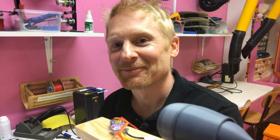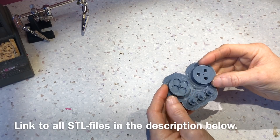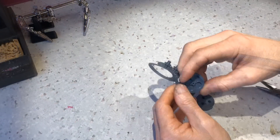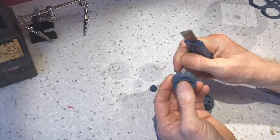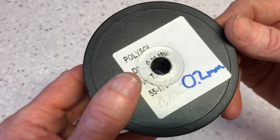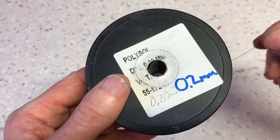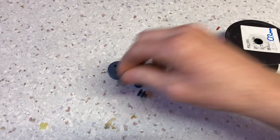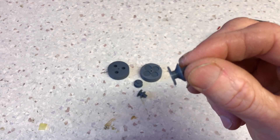The first step is to clean up the 3D printed parts. When you're finished cleaning up your printed parts, it's time to coil this 0.2mm coated copper wire onto these coil carriers.